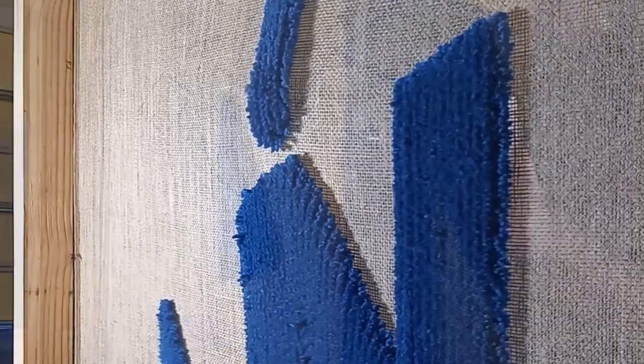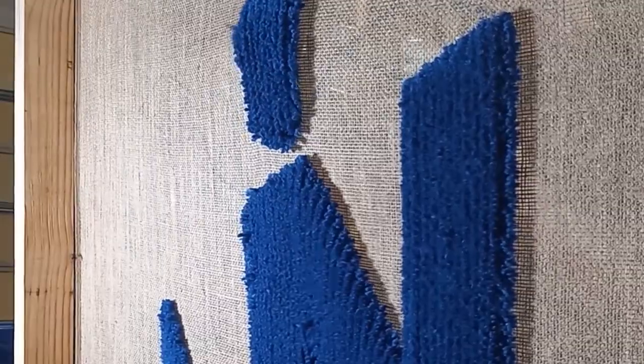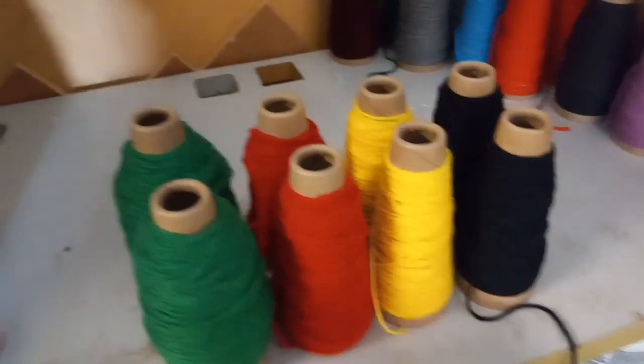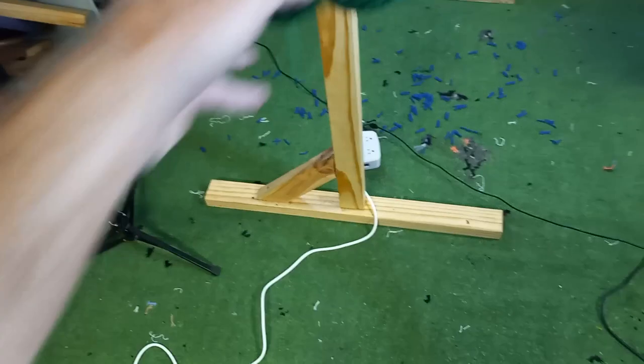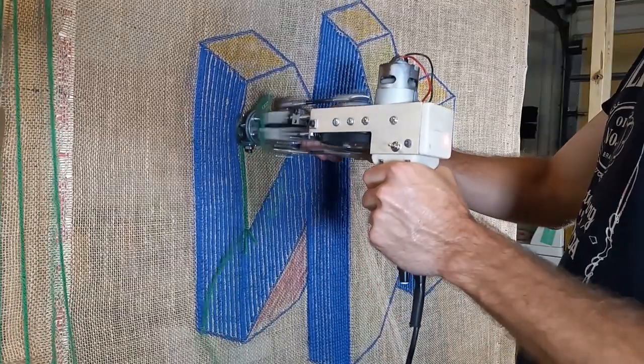And I still play my Nintendo 64 every once in a while — it's just most of the stuff you can play on your Nintendo Switch now, which is very nice. And already we're on to the green. The blue and the green are the two main colors, and then just a little bit of red and a little bit of yellow.